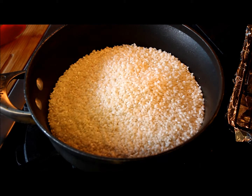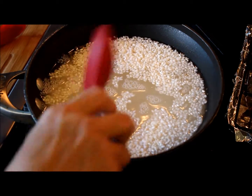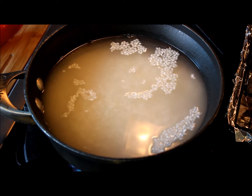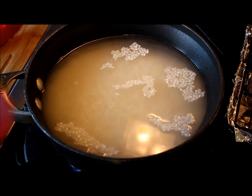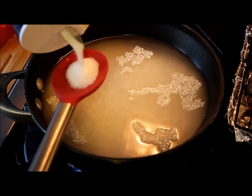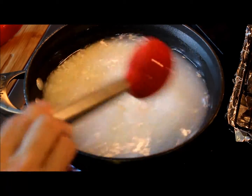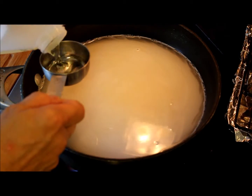In a pot big enough for the rice to double its size, I'm going to pour 4 cups of medium grain white rice. Then I'm going to pour 4 cups of water. Turn on the stove on high temperature. Add 1 tablespoon of salt to the water. Then add 1 quarter of a cup of vegetable oil.